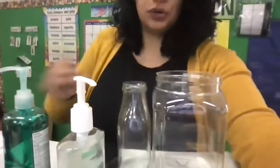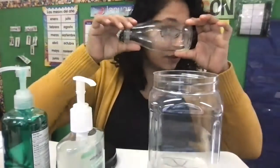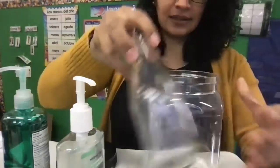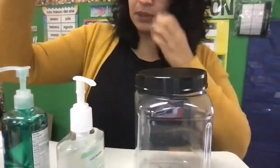So friends, the things that you will need for this experiment are very simple. You can find a jar — anything that is clear that you can see through that has a lid. I'm going to use this plastic tub because it's very big and I want it big enough for you to see. So I'm going to put this to the side.